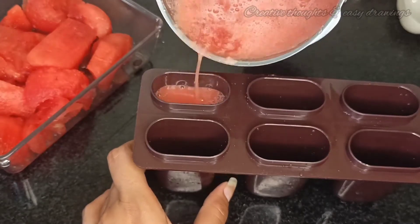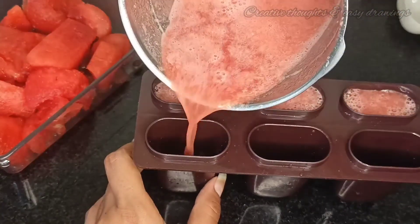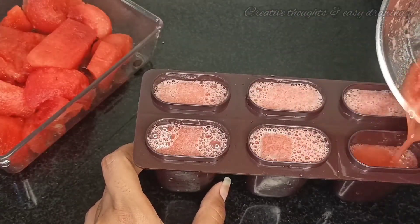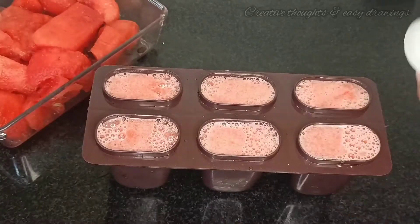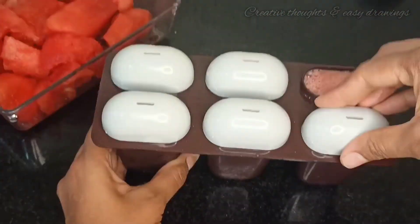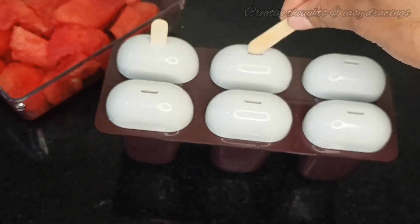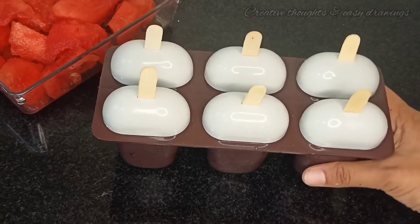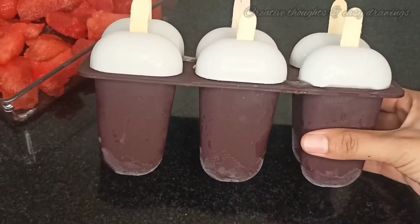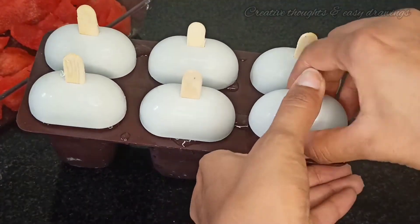There are steel glasses, not paper cups. Put it in the mouth as well to cover the mouth. Use aluminum foil to cover the mouth. It is perfect in the fridge for 6 hours.